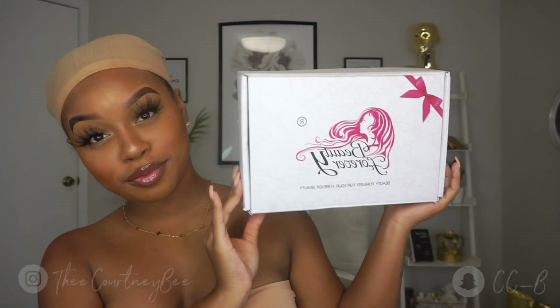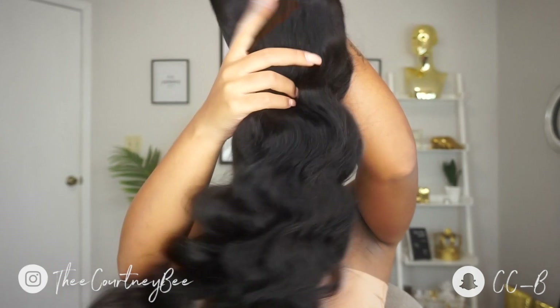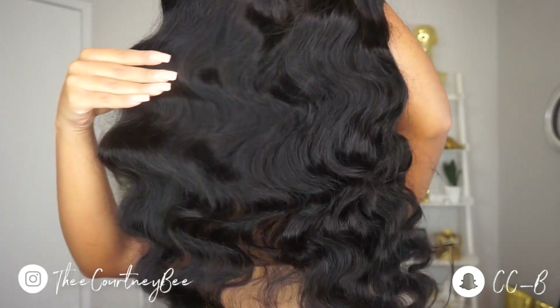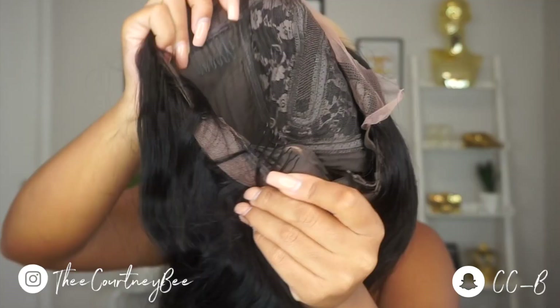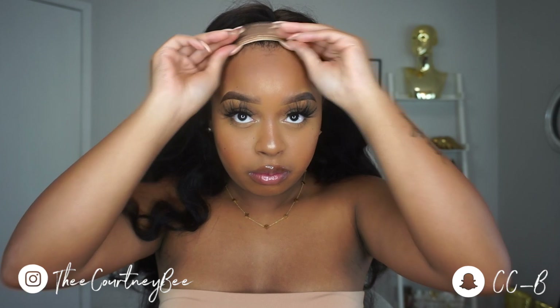Now you guys know that t-parts are very limited — the lace is very, very minimal, you barely have anything to play with, anything to pluck. So today I want to bring you guys another little spice-up on the t-part slay, and that's going to be a half-up half-down look with a nice little curly bang.